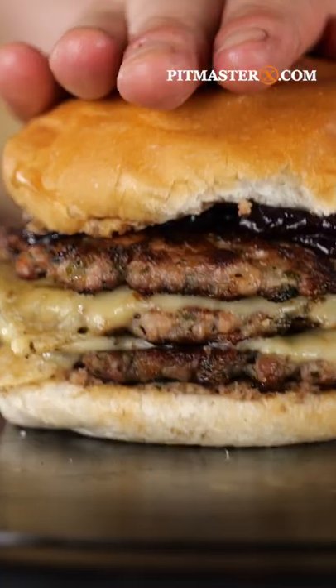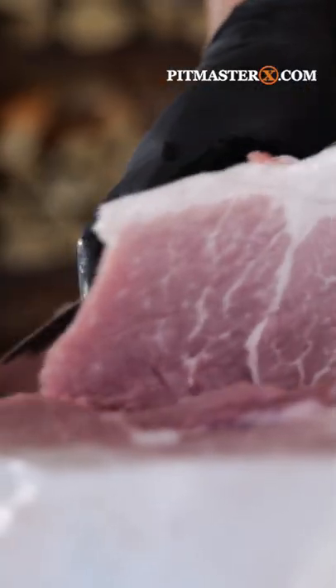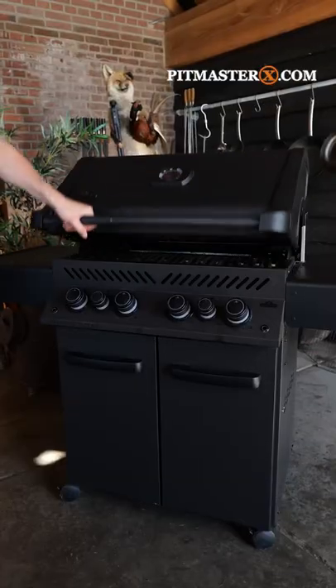Pay attention, because you want to know about this. Dry-age a big leg of pork, cut it all up, trim it all down, make patties out of it, season it, fire up the Napoleon Phantom.